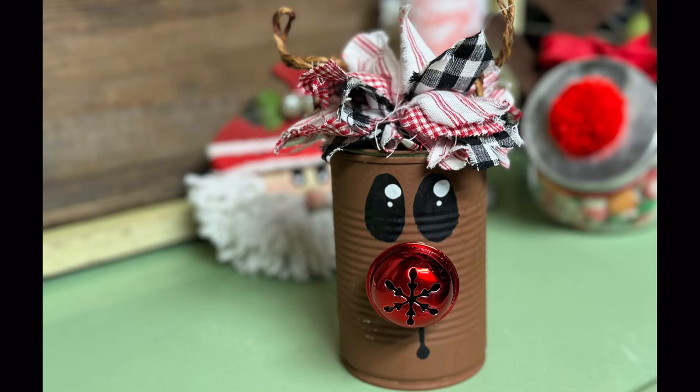And friends, that's it! You can put candy in it, or treats. You could also put it on your desk and fill it with erasers or paper clips — it's so cute! Look at his little face. Thanks so much for joining me, and I hope this inspires you!